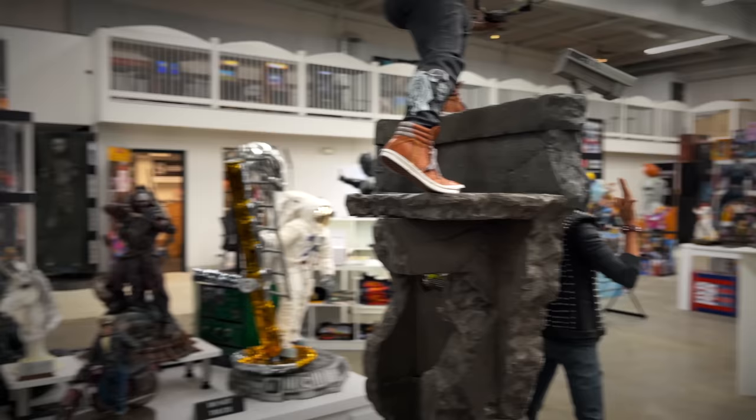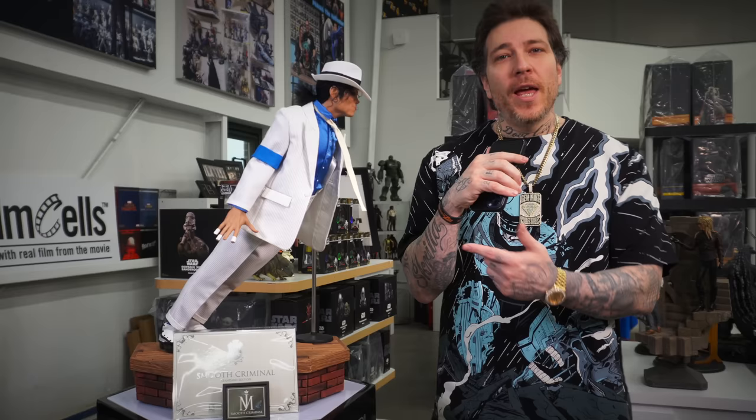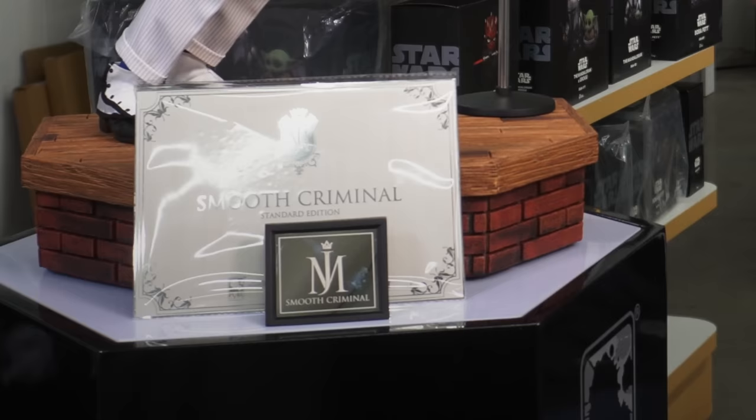But man, did you get a glimpse of Michael Jackson? Loving all the music representation we're getting in statues lately — PCS doing their Prince on bike and their one-third scale piece, and Pure Arts with the King of Pop himself, Michael Jackson Smooth Criminal with the iconic lean.